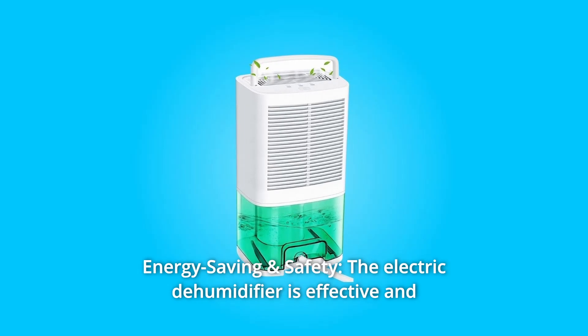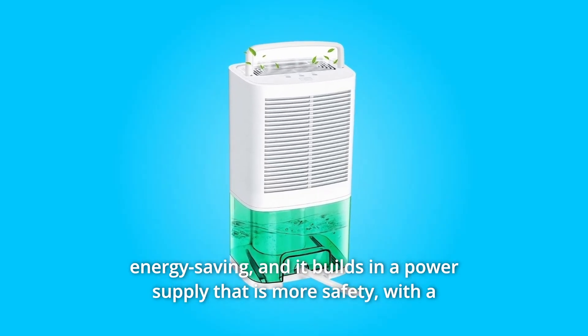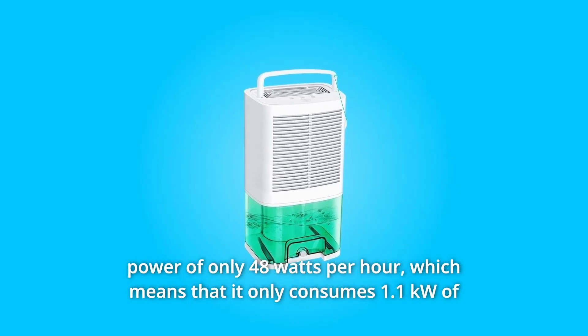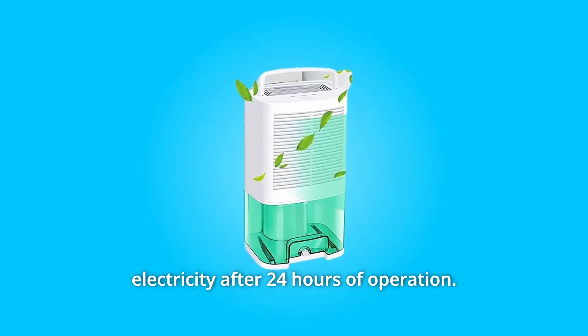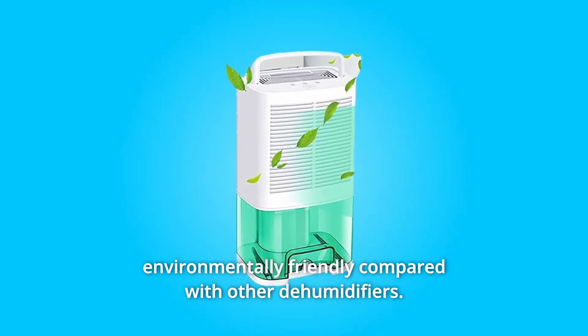Number 4: Energy Saving and Safety. The electric dehumidifier is effective and energy-saving, with a built-in power supply for added safety. With a power of only 48 watts per hour, it consumes just 1.1 kW of electricity after 24 hours of operation — making it more environmentally friendly compared to other dehumidifiers.